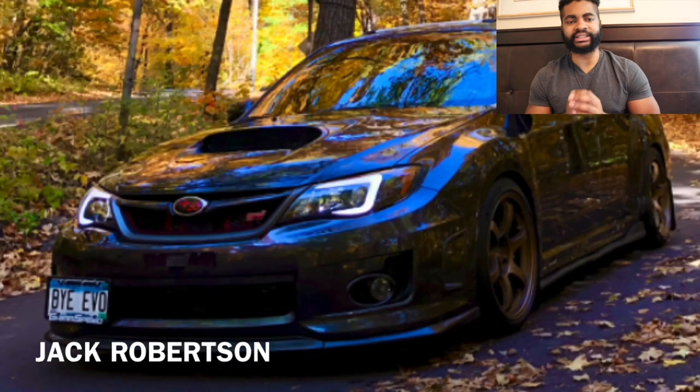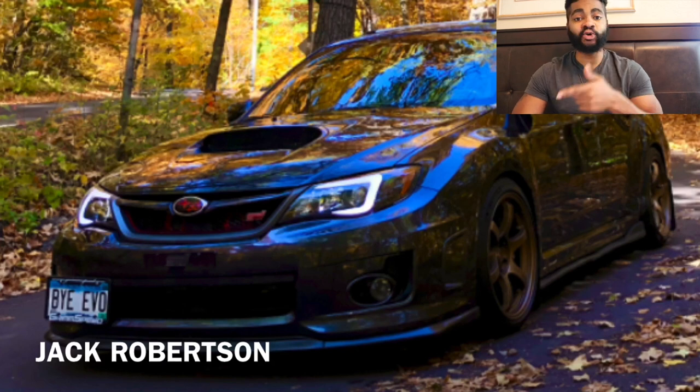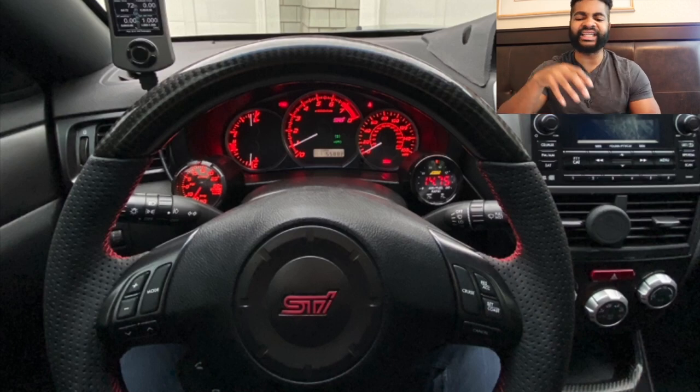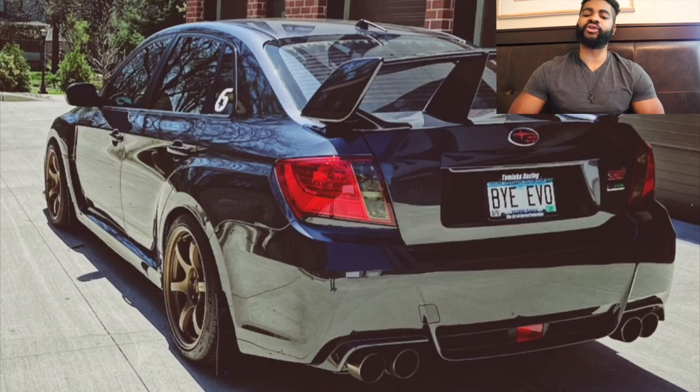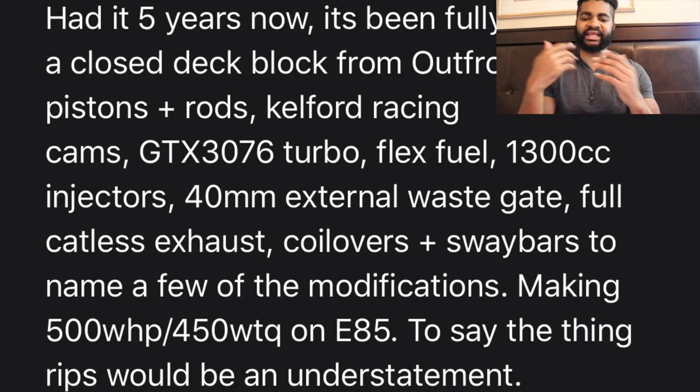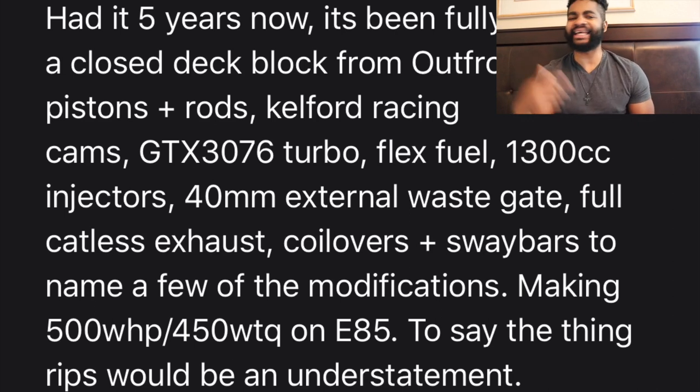Shout out to Jack Robertson, another person following the channel that hit me up. This Subie is fast — he said it's about 500 wheel horsepower and 450 torque. Super clean, it's got the gaze up top and a flat bottom steering wheel. The subtleness of the interior I absolutely love. This is actually one of the really archaic widebody kits on the market. He's had it for five years — big turbo, flex fuel, injectors, external wastegate. This car sounds amazing.